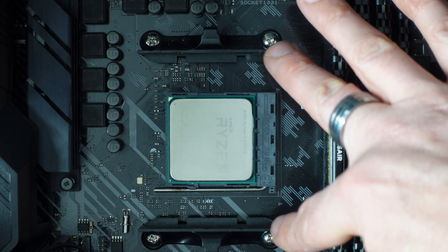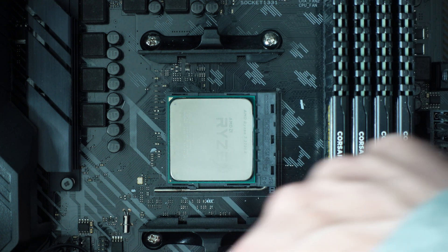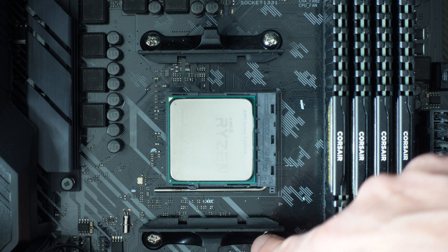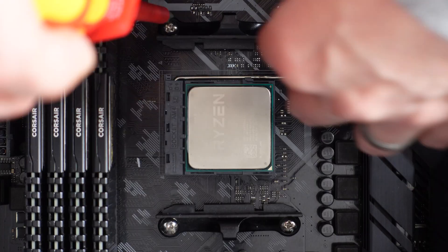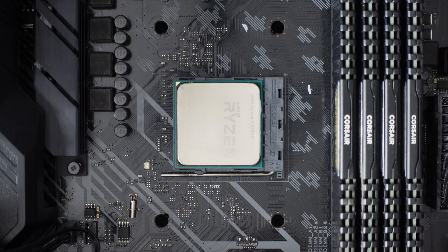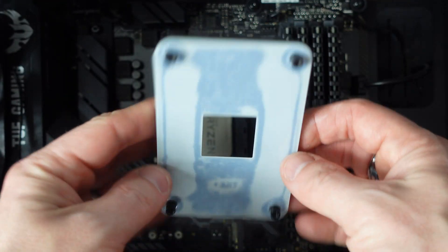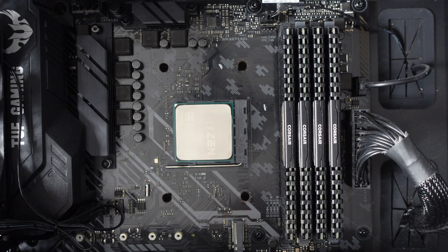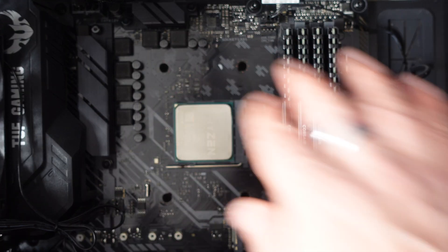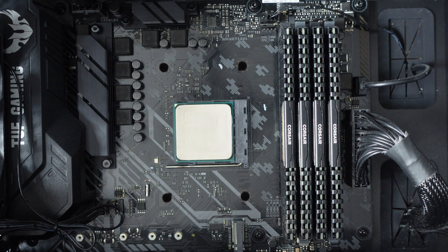Next up we need to remove these because this is where the AIO is going to mount onto, so we need to unscrew these. Perfect, now that's out and it's released this plate that goes behind the back of the case. Now we need to look at the mounting for the AIO, and also there's a few bits of thermal paste there we'll get rid of. Right, let's get on with it.